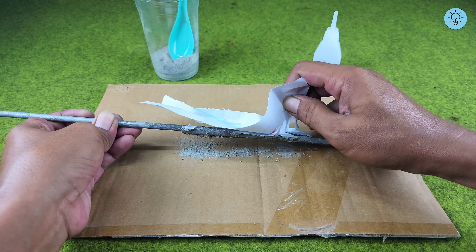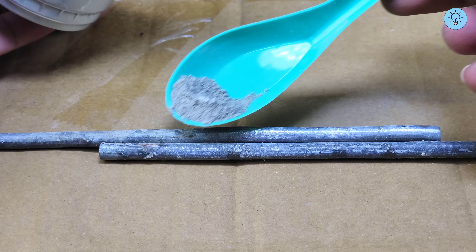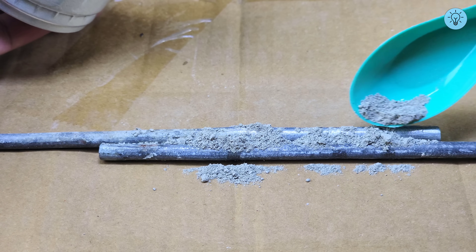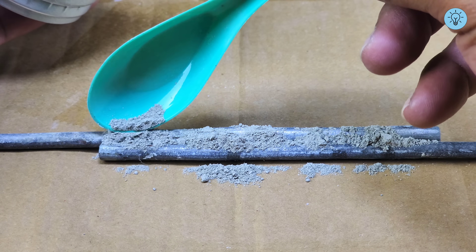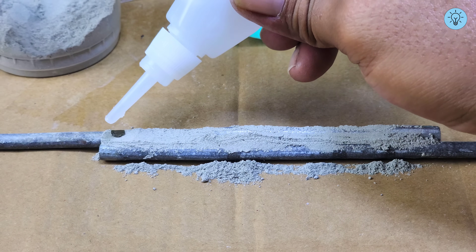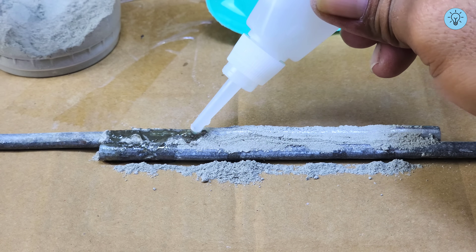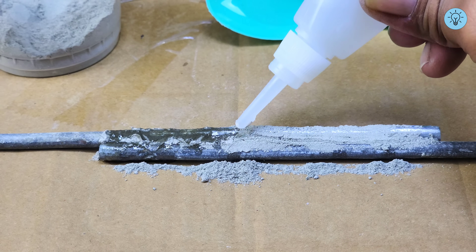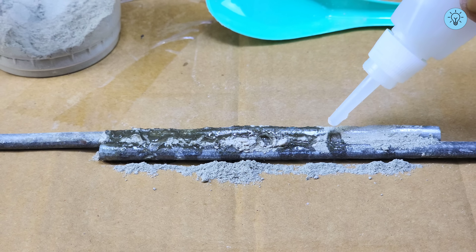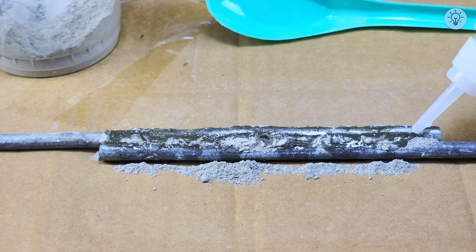The paper can be easily removed once the process is complete. After pouring the super glue on one side, repeat the same process on the opposite side to make the joint stronger and more secure. This method is incredibly simple — almost anyone can do it without special tools, unlike welding which requires expensive equipment and specific technical skills. That's why this technique can be a great alternative when you need to join metal to metal using a simple, low-cost solution.